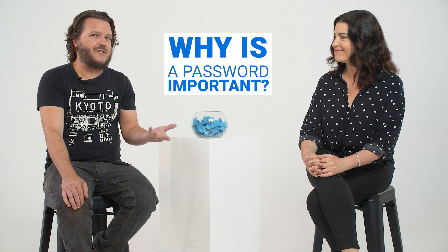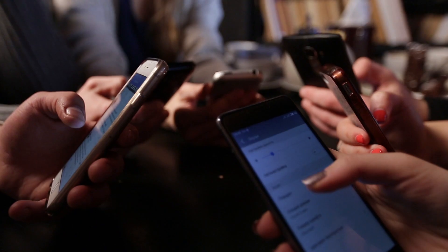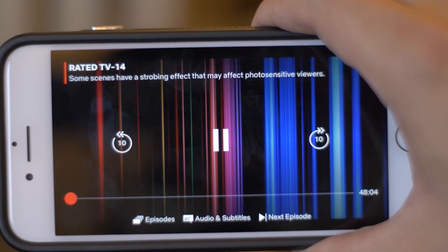You don't want your neighbours using your internet to watch Netflix, because it can slow down your connection if too many people are using it. Also, the manufacturer of the router is the one that gave you the default password, so if they wanted to connect to your Wi-Fi for any reason, they could. So it makes sense to change it to something unique to you. And if others are using it, you're paying for it — if you don't have an unlimited data connection, you could actually run out of data because someone else is leeching your connection.